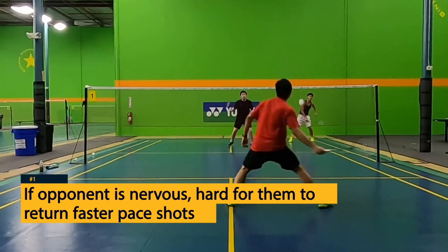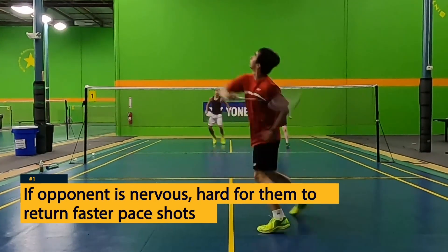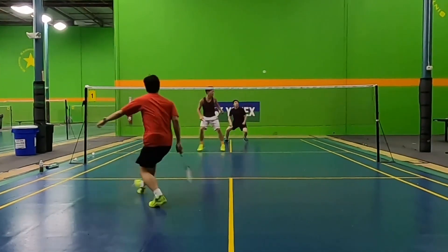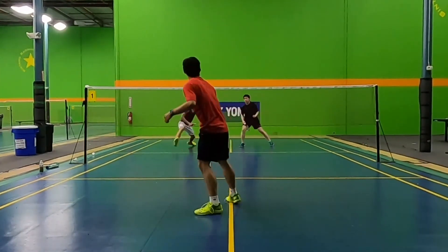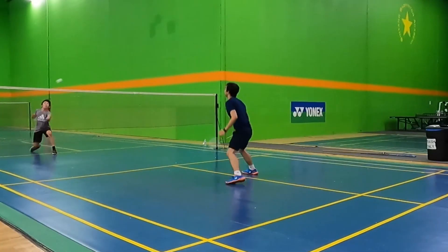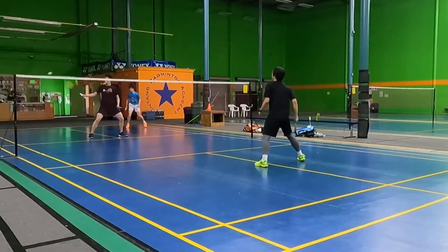If your opponent is nervous, it might be hard for them to return faster paced shots. Especially at the start of a match when your opponent might not be warm or the hand is still stiff, it's hard to return these fast paced shots because they come at you so quickly and you need good touch in order to return it.